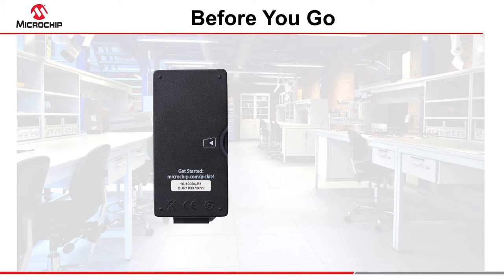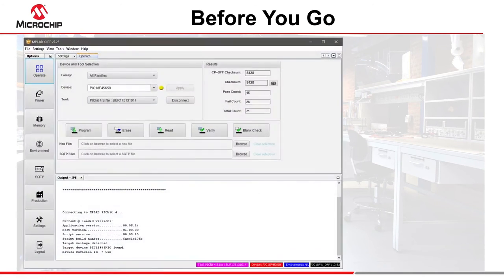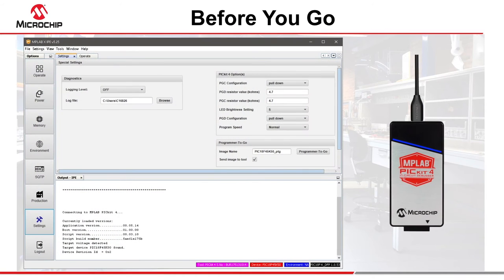You can program the PicKit 4 from the download button in the MPLABX IDE, but it is easier to use the IPE application for this task. After entering advanced mode in the IPE, load the required hex file, adjust the programming settings as required, then click the programmer to go button.